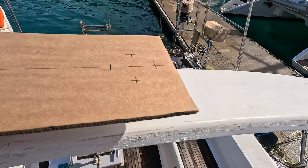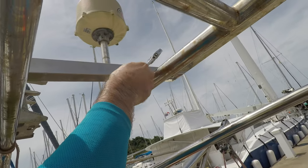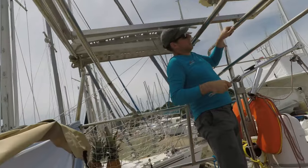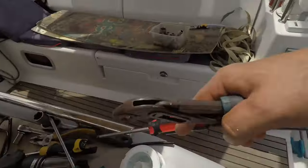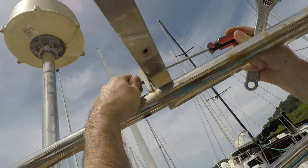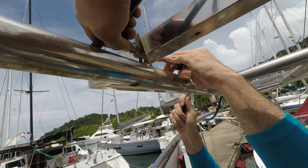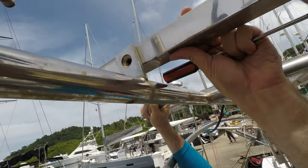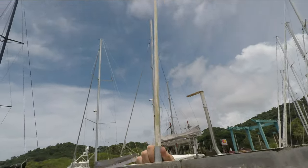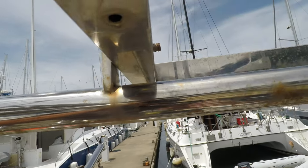Now we need to remove the old arc and all the parts holding the solar panels on top — unscrewing the frame and throwing away the old solar panels. The old panels were only producing 13 amps, which means they were absolutely not in proper condition. We found two new 550-watt panels each, which are modern and very efficient, so we'll use those instead.